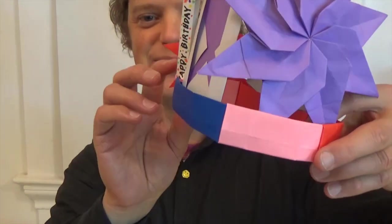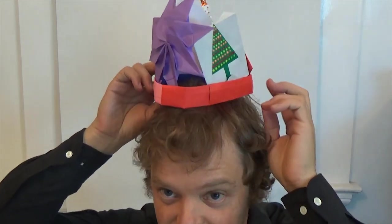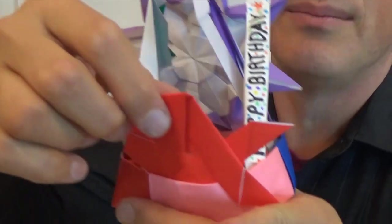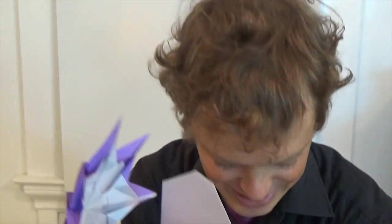If you want to make a shorter belt, you can use it as a crown. This here is a crown that I've attached several models to. All you do is stick them into the slots like that and glue them in place so that they don't fall down.